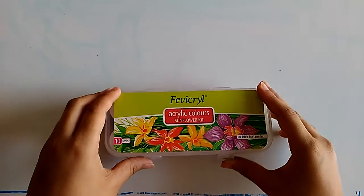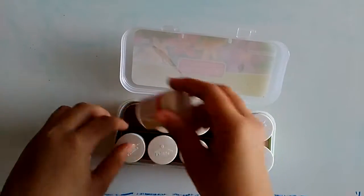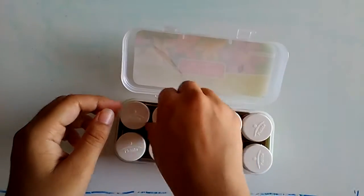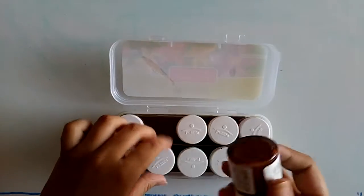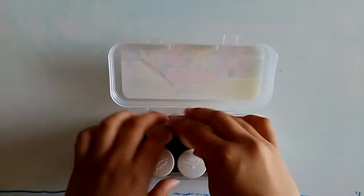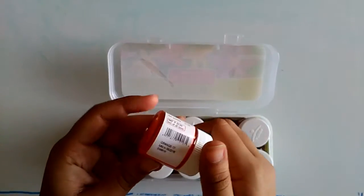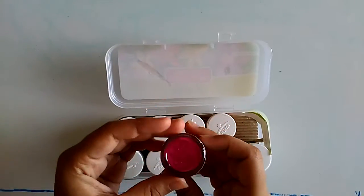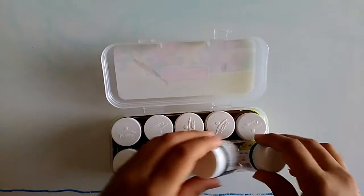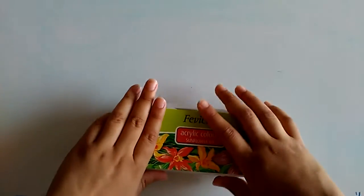This is a sunflower kit for fabric and art paintings, which has 10 shades: red, olive green, white, burnt sienna, lemon yellow, light green, orange — you don't have to buy orange separately because it's included — deep purple, ultraviolet blue, and black. So this is the sunflower kit in which you get all the bright colors.